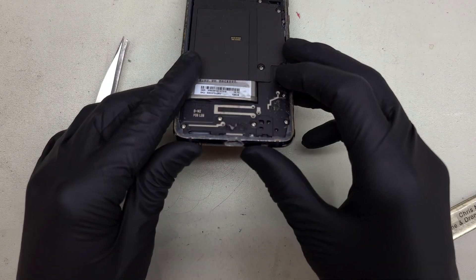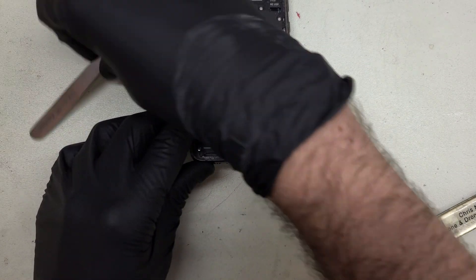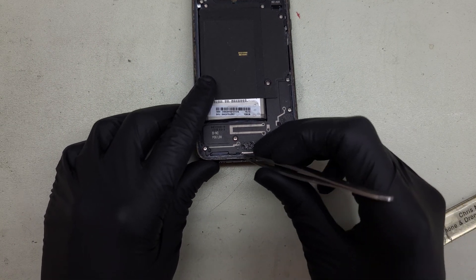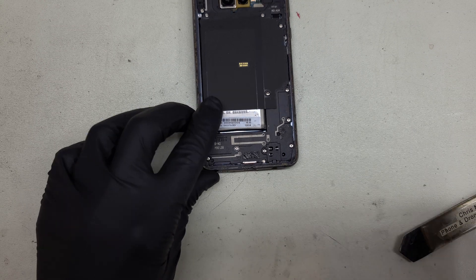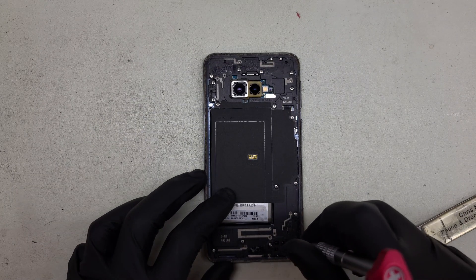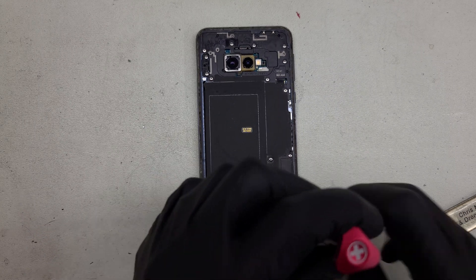This one also has a charge port that has been blown out completely to the point that the frame of the phone is entirely missing right here. This is aluminum and all one piece, so for that to be missing is rather questionable. Let's go ahead and remove all the Phillips head screws around here and see what lies underneath.